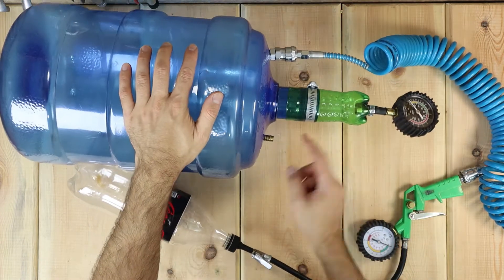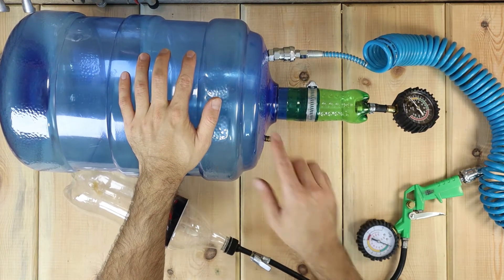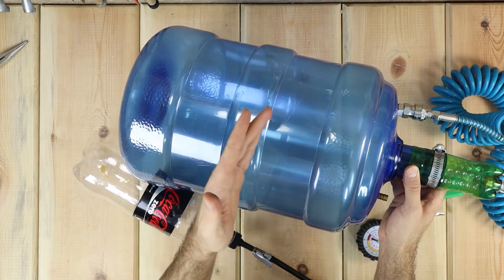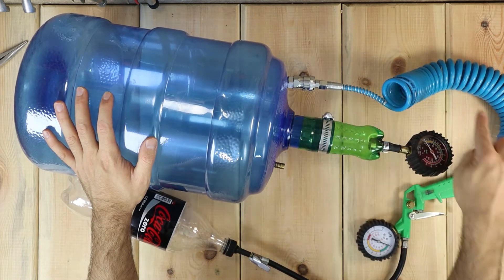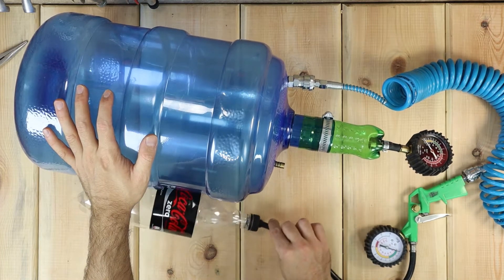So this is how it works. You connect an airtight tank to a water hose and open up the water tap. Depending on your water pressure, some water will get into the tank, which is completely enclosed with no other open holes. The rest would be compressed air with pressure almost equal to the water coming out of the tap.